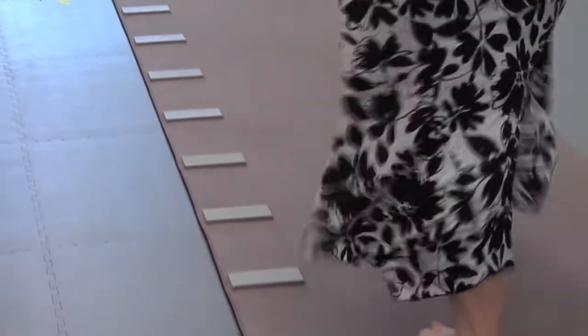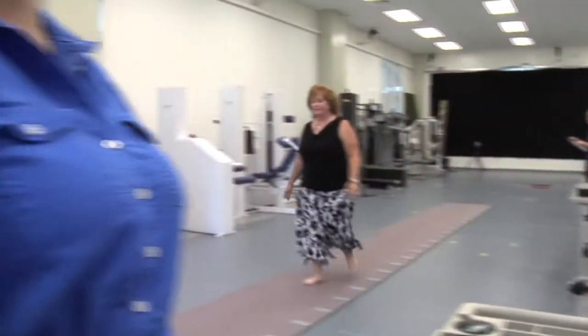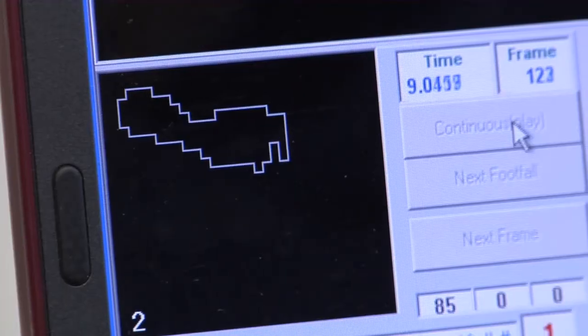This is particularly useful if we are trying to find out whether or not a person is going to run a risk for developing hip injury if they're walking asymmetrically, or back injury. So assessing gait can give us a lot of information